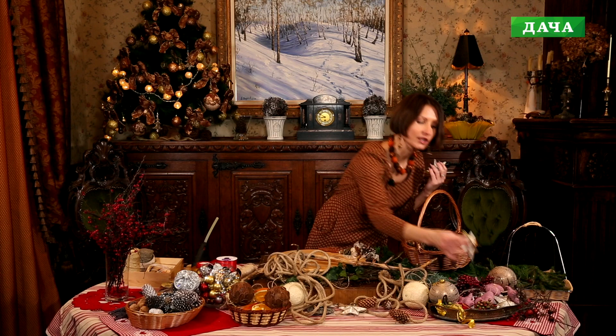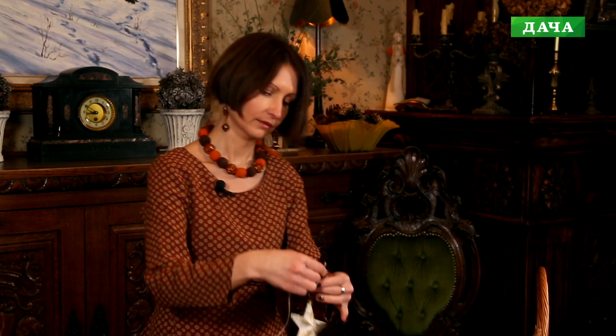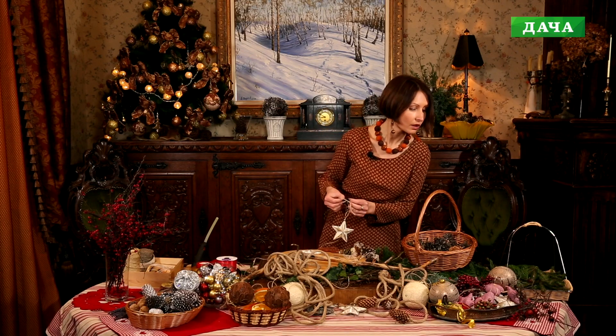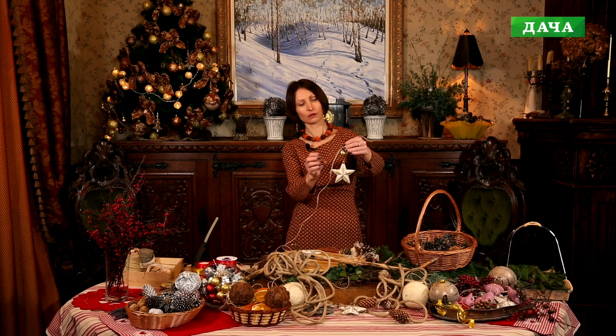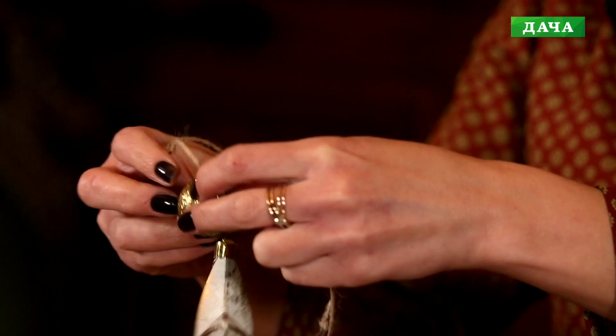У меня ещё есть вот такие вот звёздочки, которые тоже вполне подходят по цветовой гамме. Я их просто закреплю на бечёвке. Я всё в поисках какого-то элемента, который украсит нашу звёздочку. Может быть, воспользуемся каким-то красивым шариком — добавим блеска. Почему бы и нет: у нас всё-таки новогодняя композиция. Привяжем сюда золотистый шарик — как раз подходит к нашей звёздочке. В общем, создание новогодних композиций — это сплошное творчество.